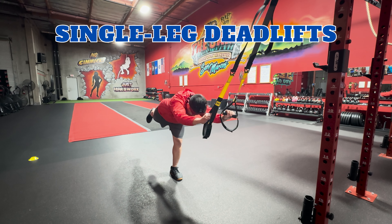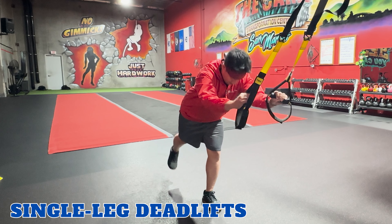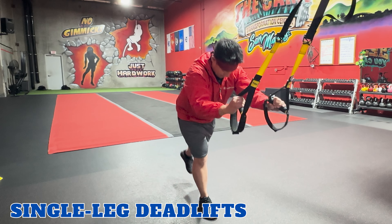Single leg deadlifts. TRX single leg deadlifts work your hamstrings, glutes, and lower back. Face the anchor point, holding the TRX handles with both hands. Inhale, lift one leg off the ground and hinge at the hips while keeping your back straight. Lower your torso until you're parallel to the ground, lifting that back leg. Exhale, and return to starting position. Repeat and make sure to switch sides.